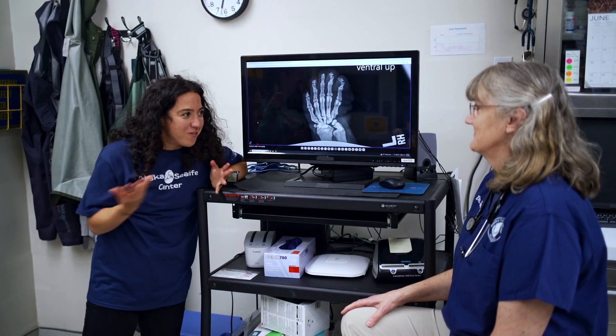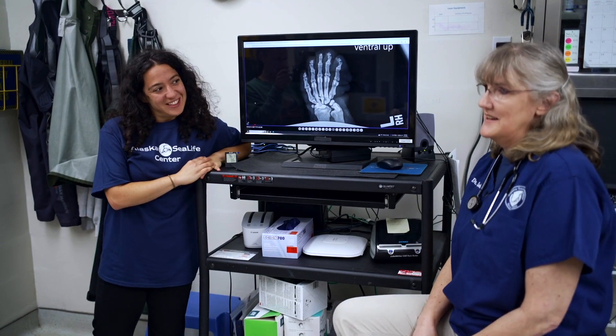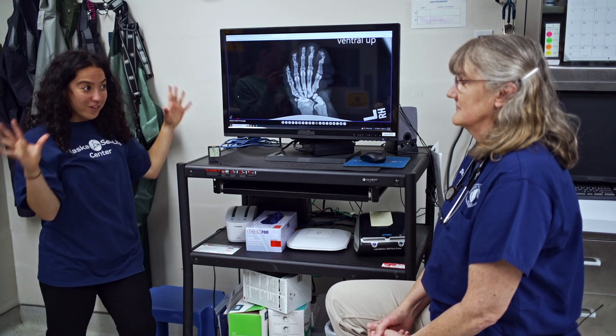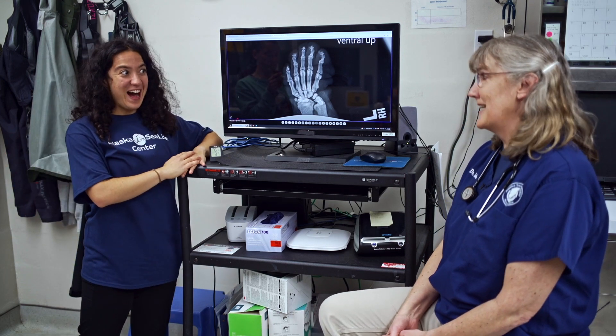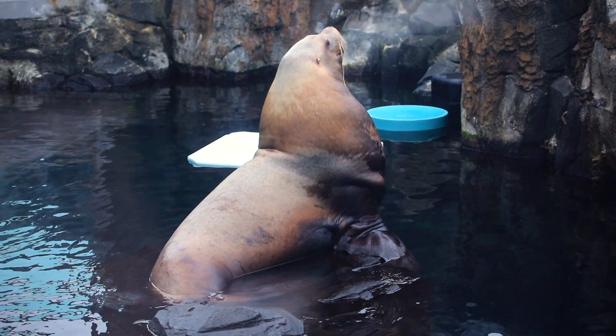Can you explain to our Small Fry friends what you do here at the Alaska Sea Life Center? Sure. I am the head veterinarian, or head animal doctor, and I get to take care of the animals here when they don't feel well or when they come in from the wild with injuries. I take care of all the animals — the fish, the invertebrates, and even the big guys, the Stellar sea lions. You have a really cool job. I like it a lot.